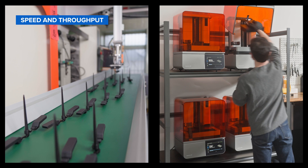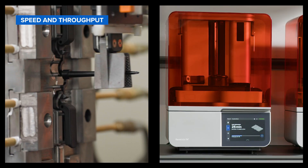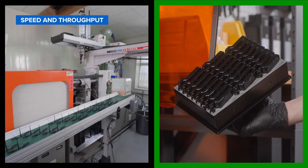When combined into scalable fleets, SLA 3D printers can rival the throughput of traditional manufacturing solutions like injection molding, without the long lead times and high upfront cost of tooling.